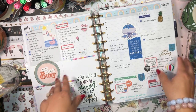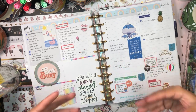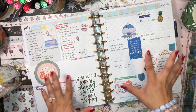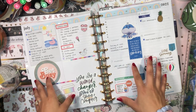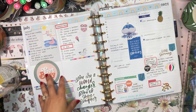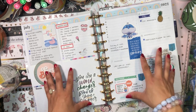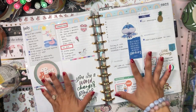I just want to normalize going back to spreads from past weeks and updating them to make them nicer, better, more enjoyable. I don't think there's anything wrong with doing that. Particularly because at the end of the year we love flipping back through our planners, and it's kind of nice to flip through a planner where all your spreads you feel pretty good about. Of course you don't have to, but right now I have the time and energy, and the spread has always bugged me.